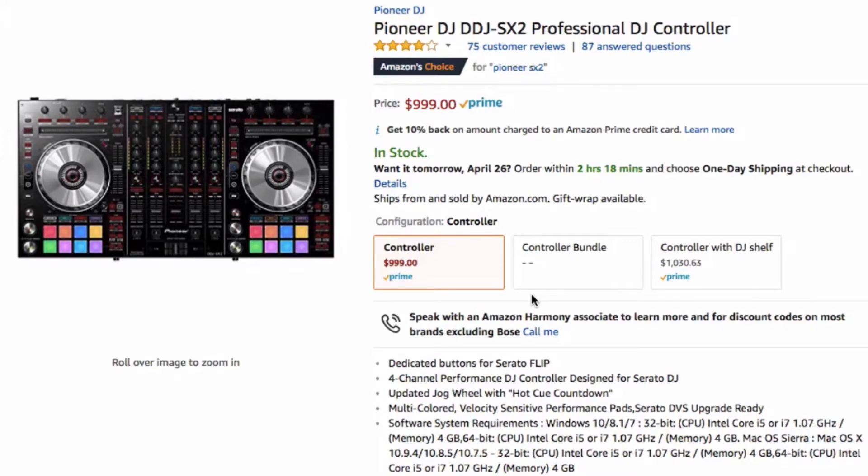The first item we have is the Pioneer DJ DDJ-SX2 Professional DJ Controller for Serato DJ. I just recently picked up the Pioneer DJ SR2 and I really love that controller — it really sparked my interest again in DJ controllers and how they feel and perform. I went from the Roland DJ 505 and switched over to the Pioneer DJ SR2, and the difference in build quality is pretty astounding. Not to knock Roland — their build quality was pretty good — but the metal top plates just feel a little bit more professional.